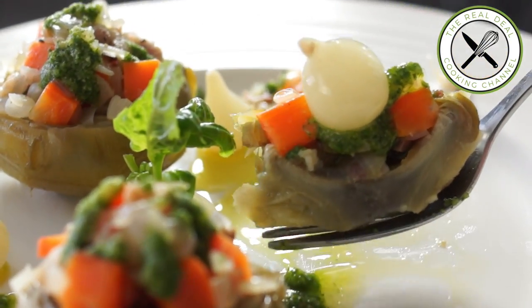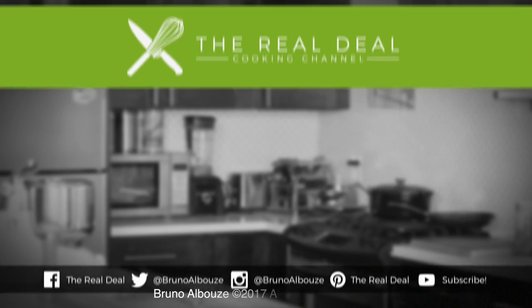I am Bruno Elbouze. Thank you again for watching, guys — it's always a pleasure to have you around my table. To get the full recipe go to brunoskitchen.net. Please subscribe, it's free, and follow me on Twitter, Instagram, and Pinterest, and like me on Facebook. Ciao ciao!